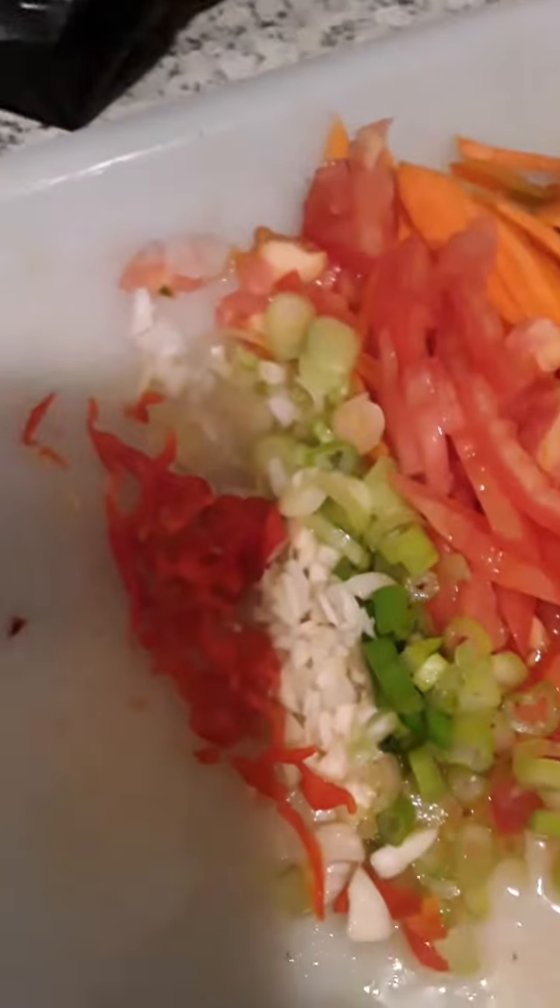So now my vegetable is ready. You see me? You have some pepper, garlic, scallion, tomato, carrot, and some bell pepper — the red one. You can eat the rot, you know. And some scotch bonnet pepper.